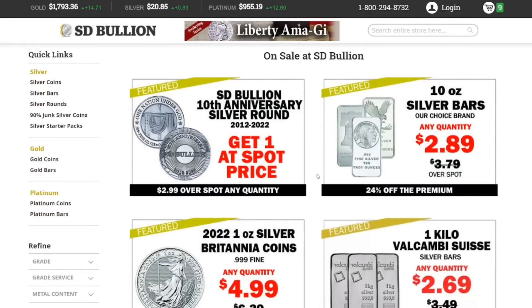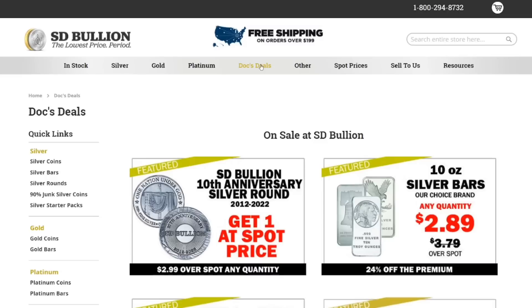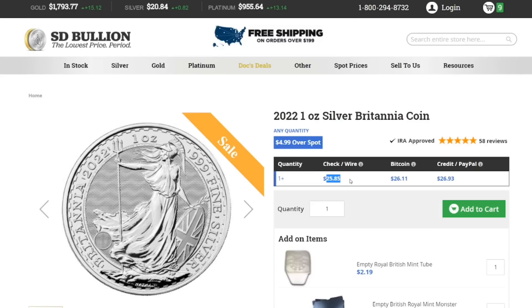They also have a lot of other really good stuff on sale, like 10 ounce silver bars at only $2.89 over spot — cheaper than the silver rounds. But if I had to pick between ten one-ounce silver rounds and one 10-ounce silver bar, I would probably go with the ten one-ounce silver rounds even though I'm paying about 10 cents more per ounce. I just feel like one ounce is a better size. For silver coins, they have Britannias at $4.99 over spot any quantity, which is a really good deal on coins, but this is kind of why I've moved away from silver coins.